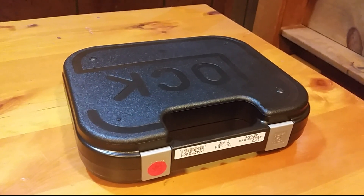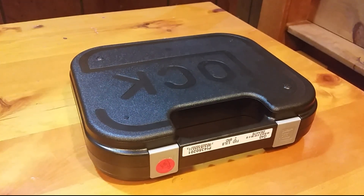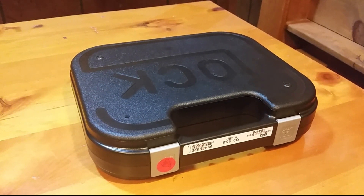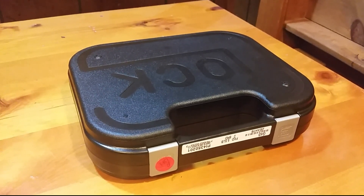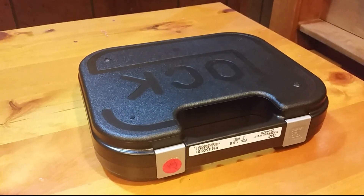If you're new to our channel, welcome. We will normally do an initial review — it's not an unboxing. We'll do initial impressions, talk about price, weight, size, comparison, all that kind of stuff, and then do a shooting review. So that's what we're going to do with this one as well.